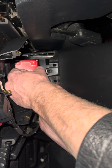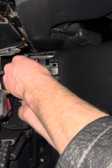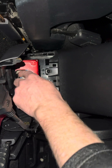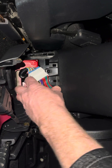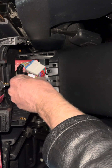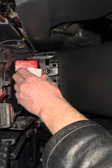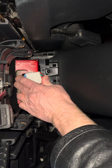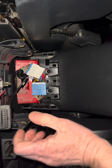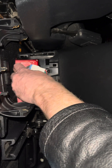You put it in and you'll hear it clip. Take the other side and kind of rotate it a little bit so it's not pushing up against that metal right there. Then what I want is for this to be sitting underneath so I can plug into it.